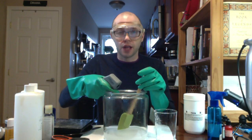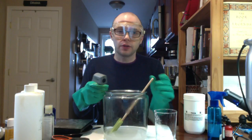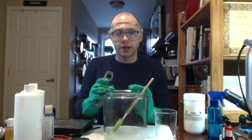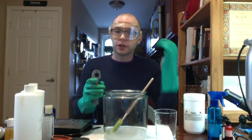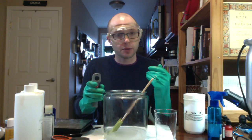Just from mixing the lye and the water together, it's brought the water up to 186 degrees. We need to let this cool down to between 110 and 120 degrees Fahrenheit, and we also need to go ahead and heat up the oils so that they're at about that same temperature. Our lye solution is now at 120 degrees and the oils are at 115 degrees.